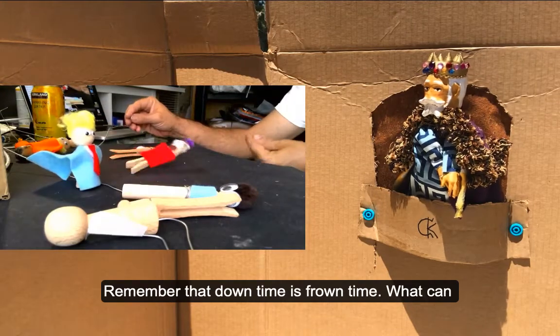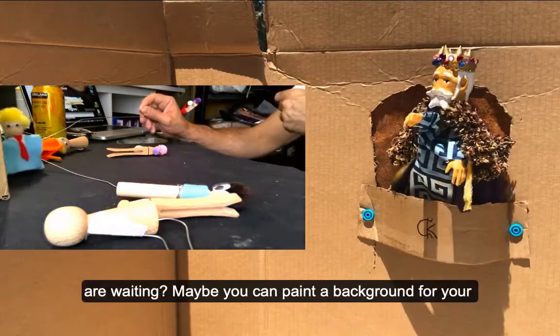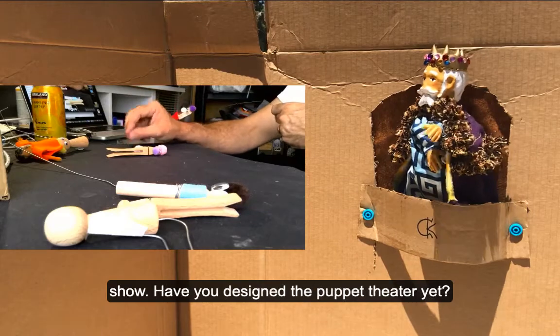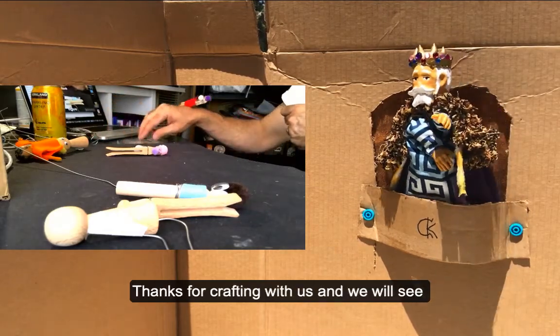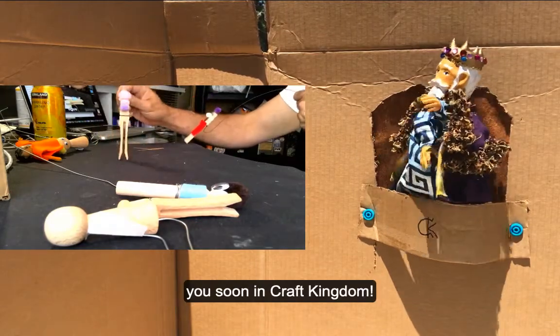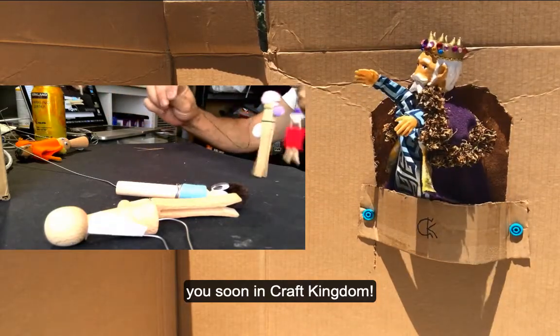Remember that downtime is frown time — what can you do while you're waiting? Maybe you can paint a background for your show. Have you designed the puppet theater yet? Thanks for crafting with us, and we'll see you soon in Craft Kingdom!